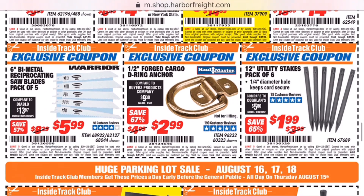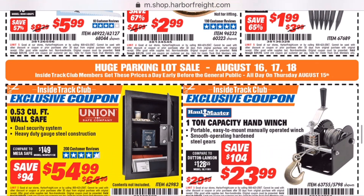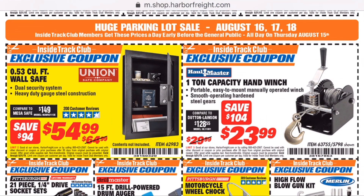A channel called Project Farm did a Sawzall blade comparison — reciprocating saw blades — and showed that these bi-metal ones from Harbor Freight are pretty terrible.